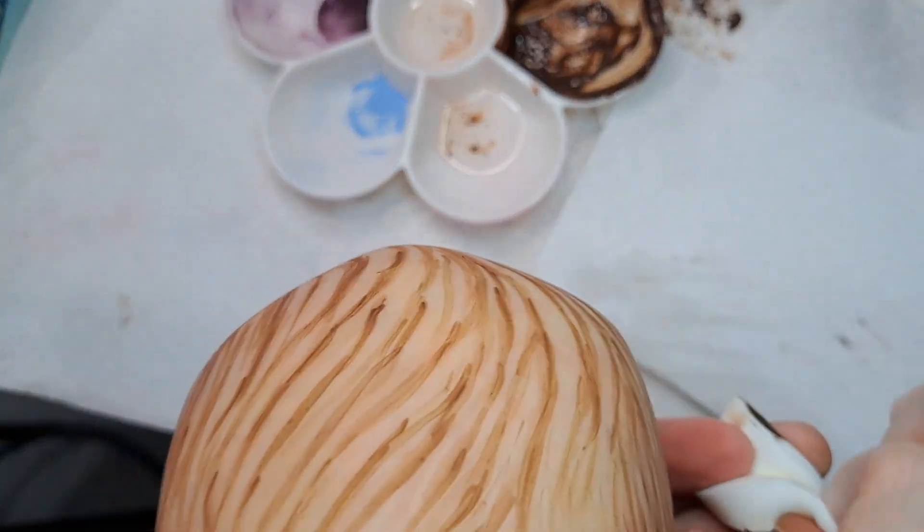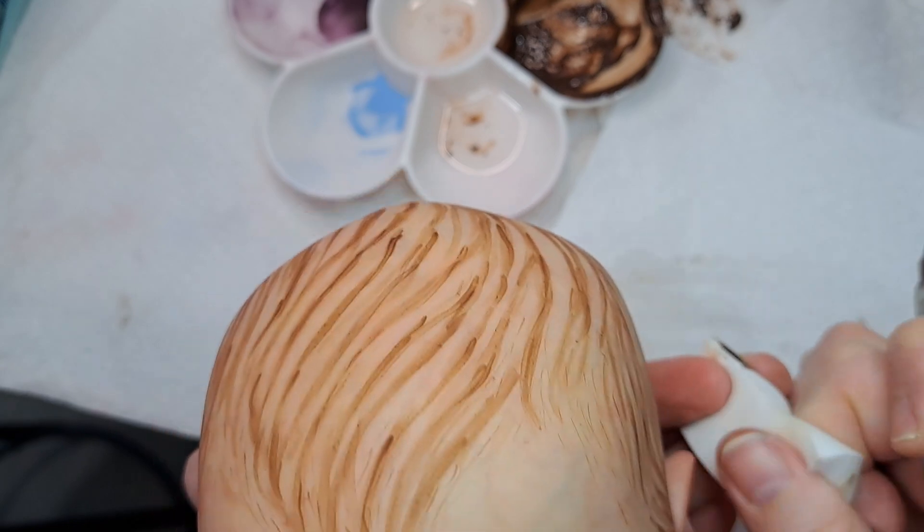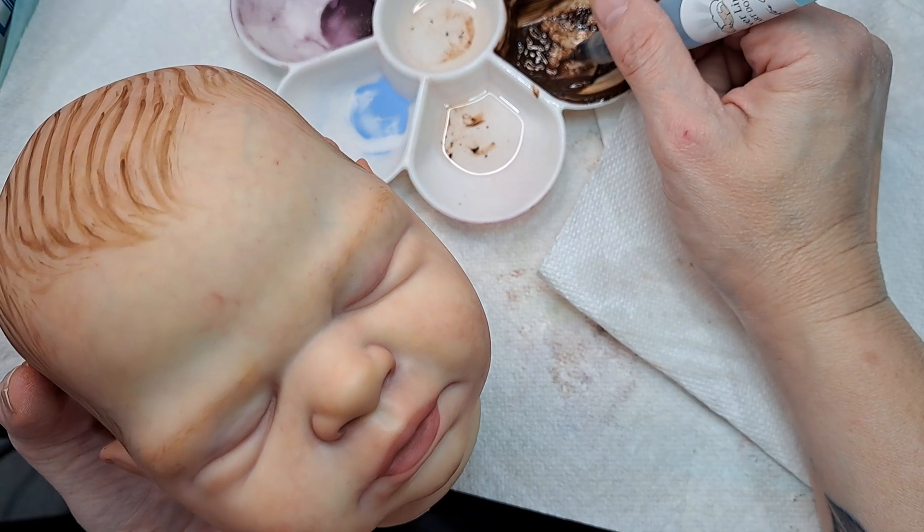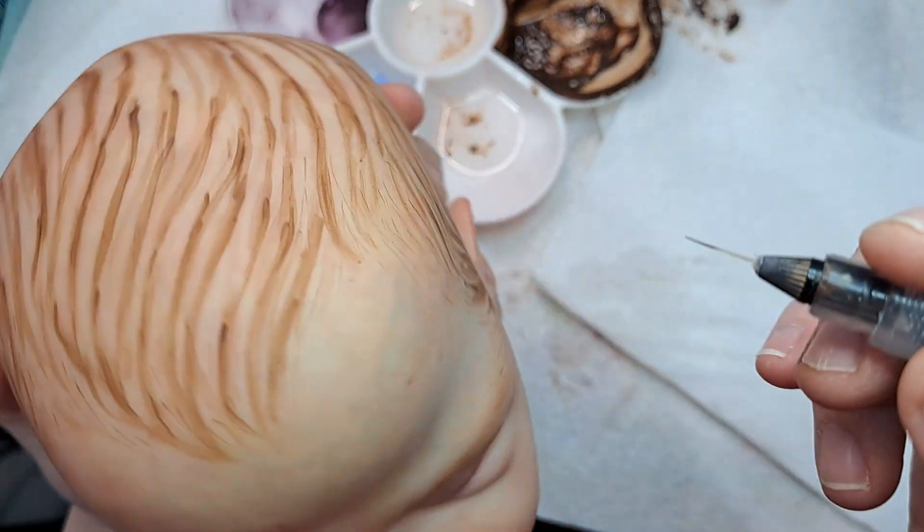Guys, I might just, you know, call it a day and hose myself off. This paint is everywhere — can't seem to get rid of it.